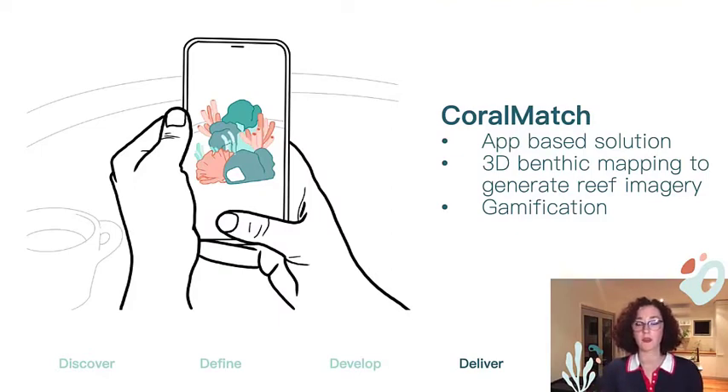The first concept I came up with was Coralmatch — an app-based solution. I decided to monopolize on one of the biggest markets at the moment: smartphones, something you have in your pocket all the time. A game solution is always a good way to engage an audience, as they're more likely to be enticed to revisit your software. I was planning on using 3D benthic mapping to generate imagery that allowed participants to interact with or analyze that imagery. But I found that NASA has already implemented something very similar called MemoNet, so this was not the solution I went forward with — though it's definitely a valid way to explore this space.